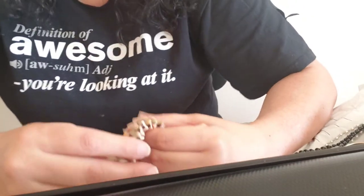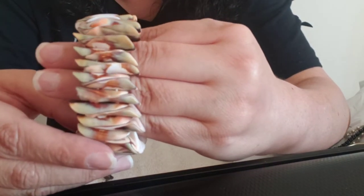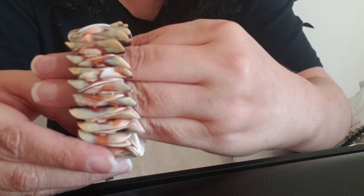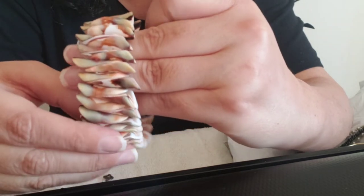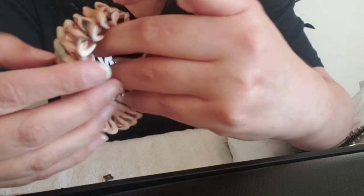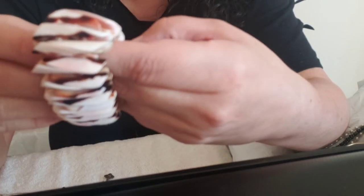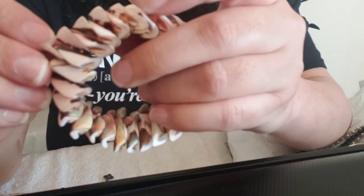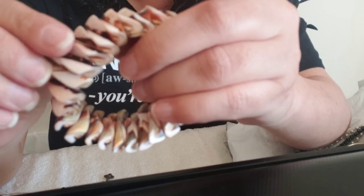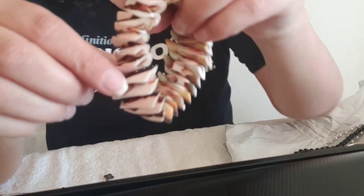I thought this was really cool — look at this shell bracelet with all those colors: green, a peach, a brown, a deep brown, and an off-white. And then you can flip it, and this side is more subdued coloring with just the blush-like pink and deep brown marbling in there. Look at the way that each piece of shell is cut — I love that. I haven't ever seen one like that.